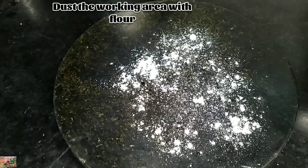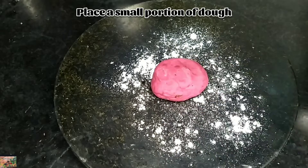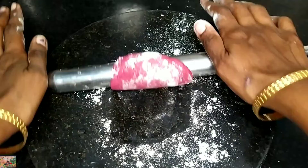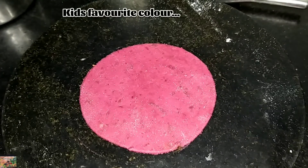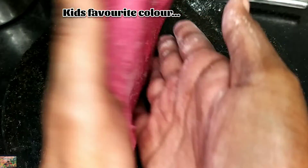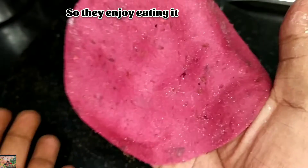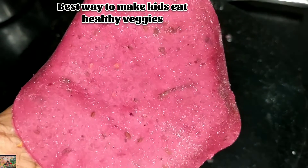Dust the working area with flour. Place a small portion of dough and just roll it into a circular shape. Kids' favorite color is pink, so they will enjoy eating it. Instead of making a plain puri or chapati, just try this kind of veggie recipe.